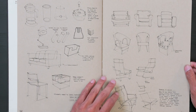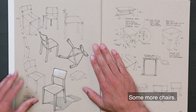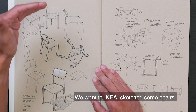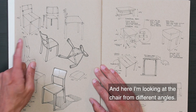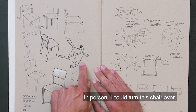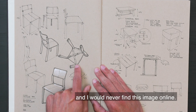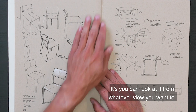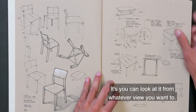We've got some chairs here. I remember this demo at IKEA — we went to IKEA and sketched some chairs. Here I'm looking at the chair from different angles. In person, I could turn this chair over and I would never find this image online. So that's the nice thing about having the thing in front of you — you can look at it from whatever view you want.